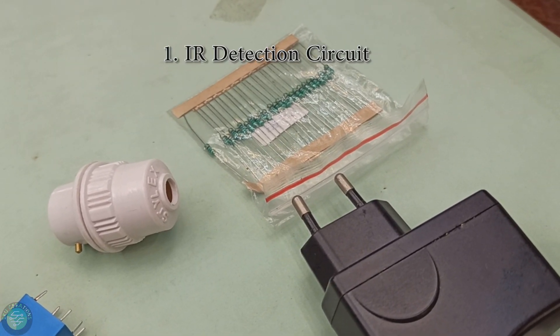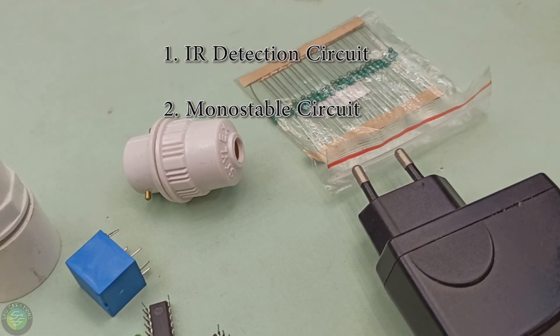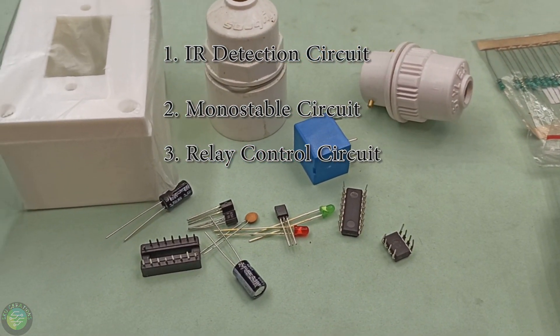This is an IR Detection circuit, a Monostable circuit, and a Relay Control circuit. I have 3 circuits.